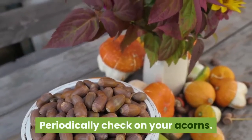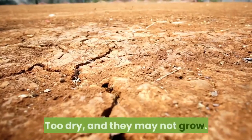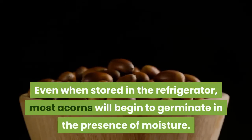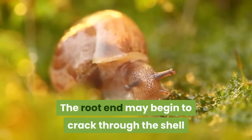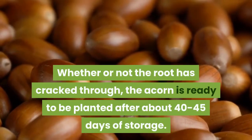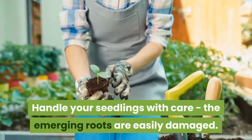Periodically check on your acorns. The medium should be just barely moist — too moist and the acorns may rot; too dry and they may not grow. Keep an eye on the growth of your acorns. Even when stored in the refrigerator, most acorns will begin to germinate in the presence of moisture. The root end may begin to crack through the shell around early December, late fall, or early winter. Whether or not the root has cracked through, the acorn is ready to be planted after about 40 to 45 days of storage. Handle your seedlings with care, as the emerging roots are easily damaged.